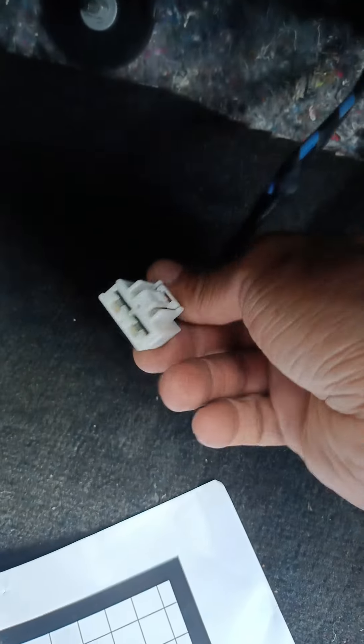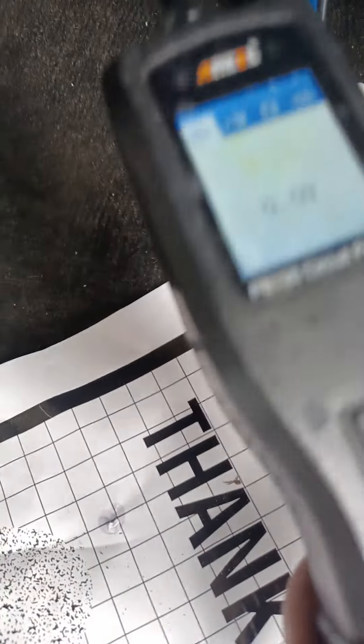And then you're going to remove the power supply right there — the plug with the power supply. It's only two cables: negative and positive. Okay? And you're going to get a slide like this.